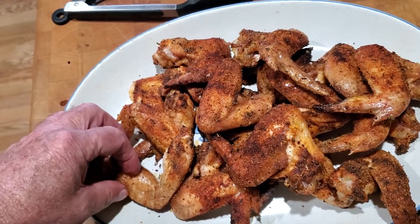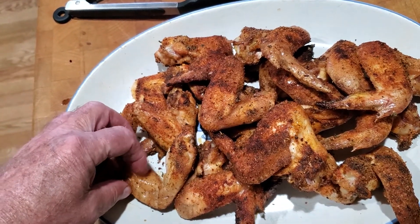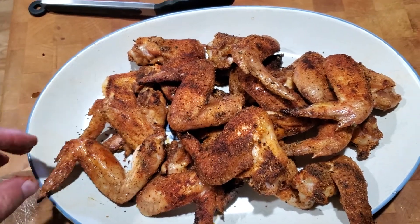Oh man, just hear it. Look at it. Isn't that nice? Remember, boiling water.